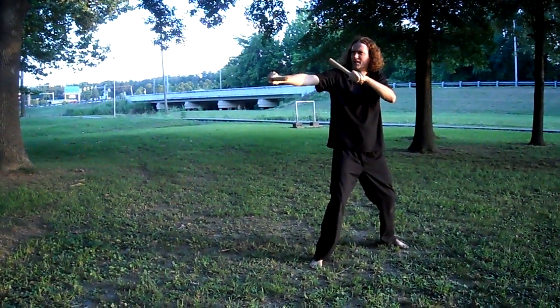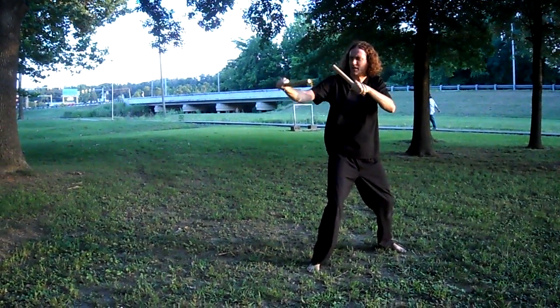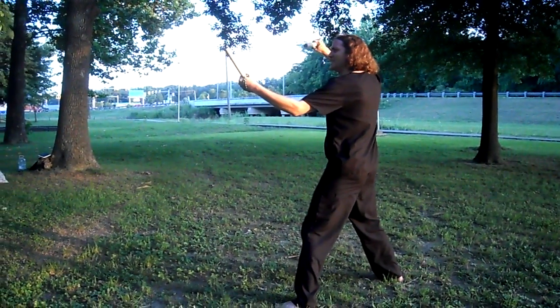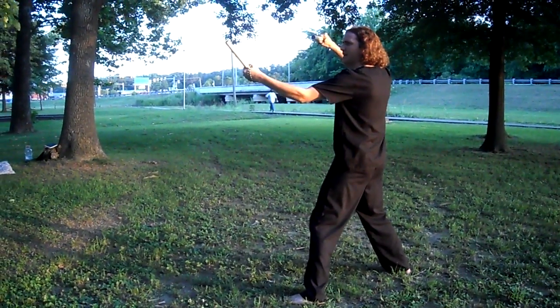Rotate the stick so that it is horizontal. Bring the blade side up to deflect any potential oncoming attacks. As you step forward, striking with the other stick to the jugular, carotid, or TMJ. Either one is a knockout.